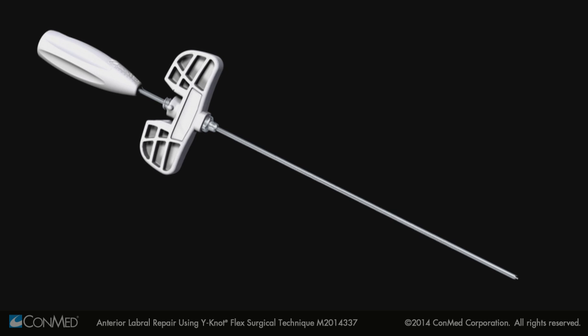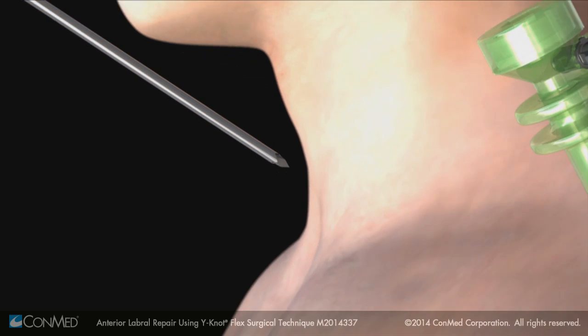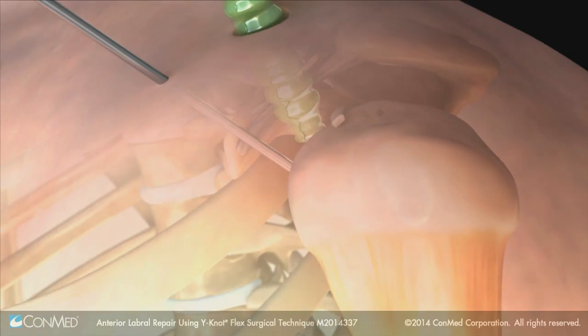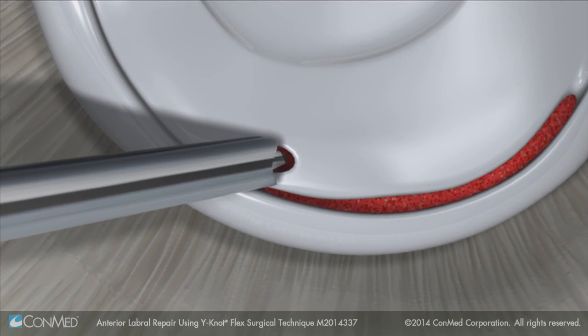The Y-Knot Percutaneous Kit offers a simpler and more minimally invasive approach. After finding the proper trajectory with a distension needle, recreate it with the sharp Trocar T-Guide. Then use the flexible drill guide to create the hole.